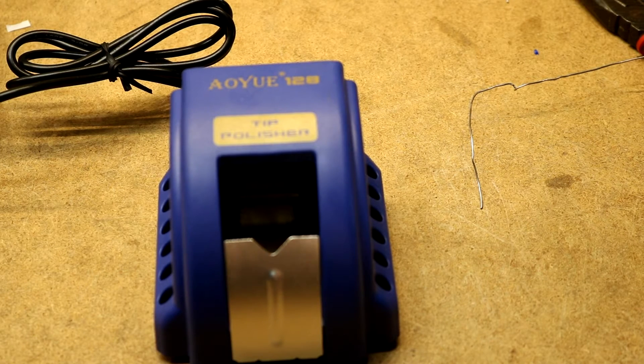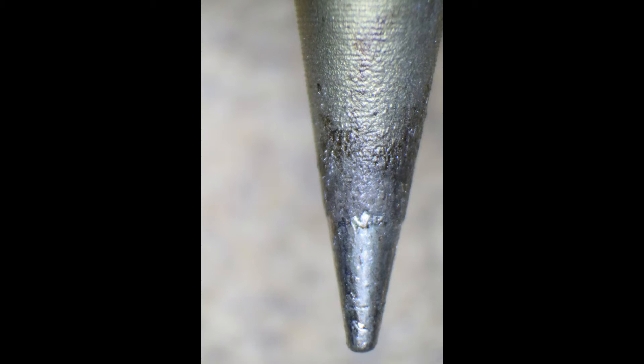Then we'll put the soldering iron under the microscope and see how much better it looks. Here's a view of the soldering iron after it's been cleaned and tinned. You know, it looks nicer. I don't know if it looks perfect, but I think it looks pretty good — you can be the judge of what good of a job you think it did.